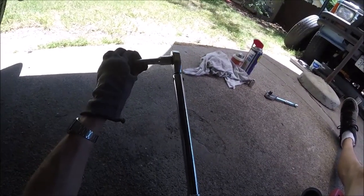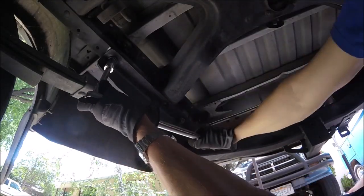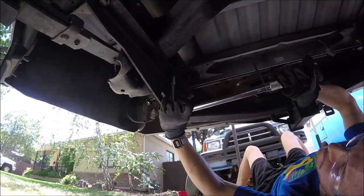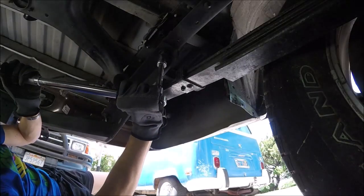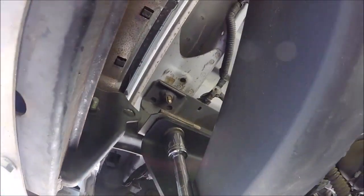Now we're going to get out our torque wrench and set it to 68. We're going to torque these back bolts to 68 ft-lbs. Don't forget the other side. Then these bigger front carriage bolts get torqued to 75 ft-lbs.